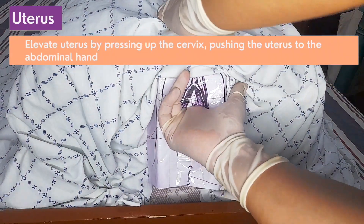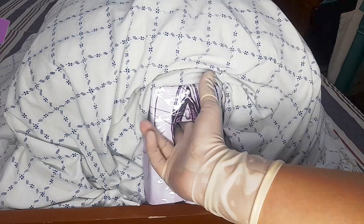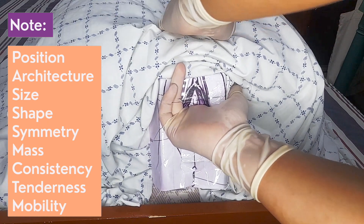Elevate the uterus by pressing upon the cervix and delivering the uterus to the abdominal hand. Evaluate the uterus for position, architecture, size, shape, symmetry, masses, consistency, tenderness, and mobility.